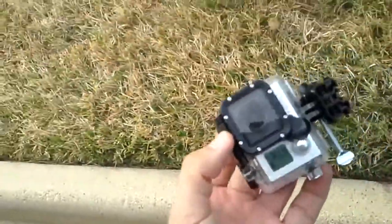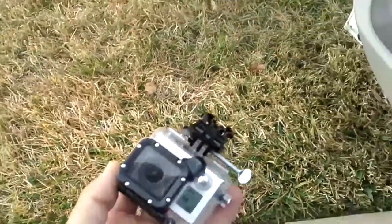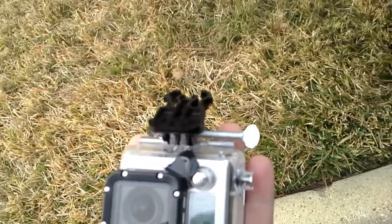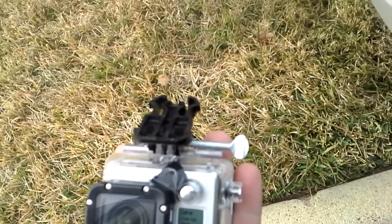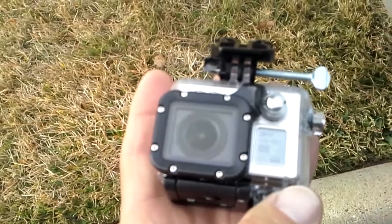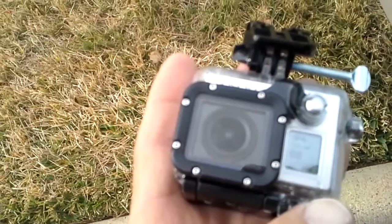This is how I use my GoPro Hero 3 as a dash cam. I set it to video mode right now. I usually use 720 by 60 on a loop, and I've got a 32 gig SD card in there. It usually records about an hour and a half to two hours before it stops.